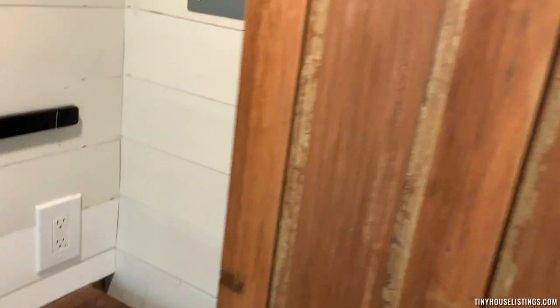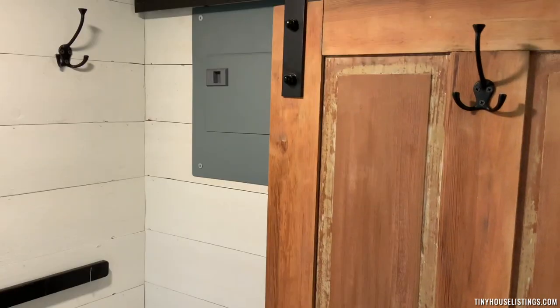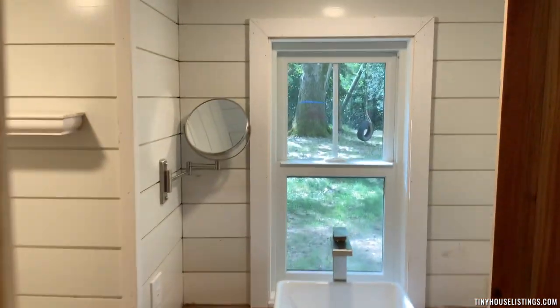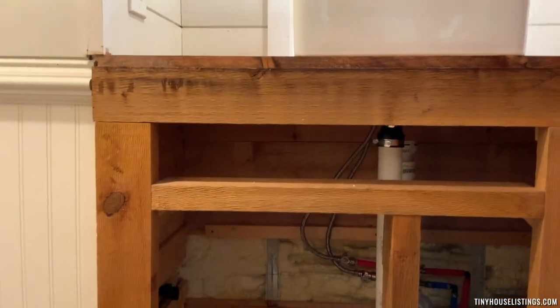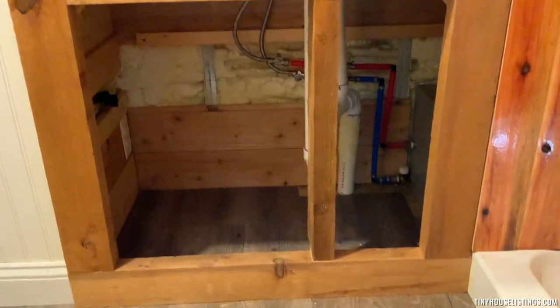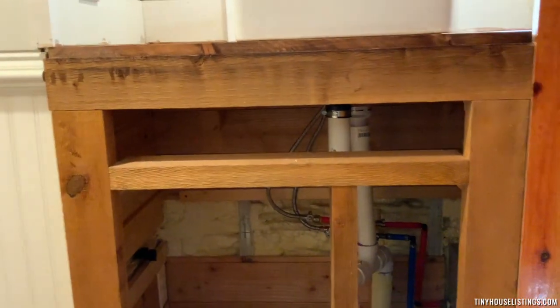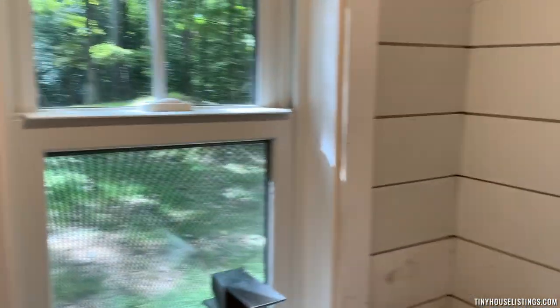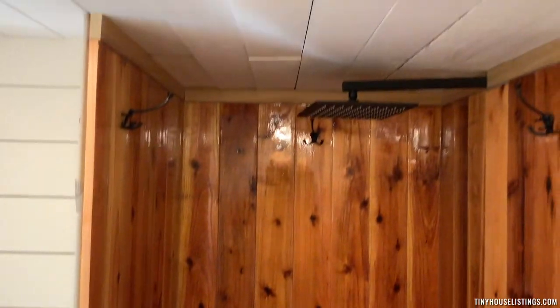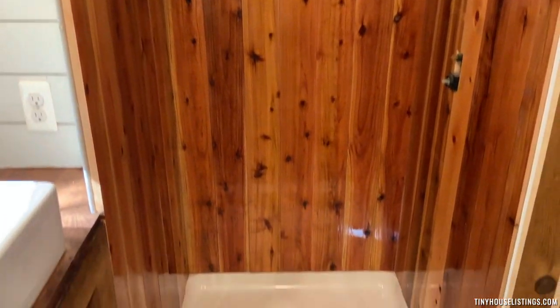I'm going to open the door for you. That's the electrical panel back there. This is the bathroom — you can see the plumbing back there, and the insulation in the back of the cabinet. There's an exhaust fan in here. This is the shower.